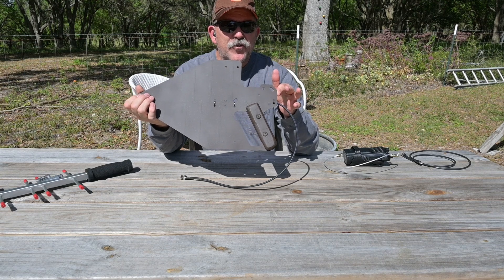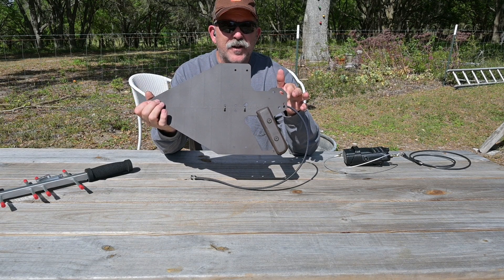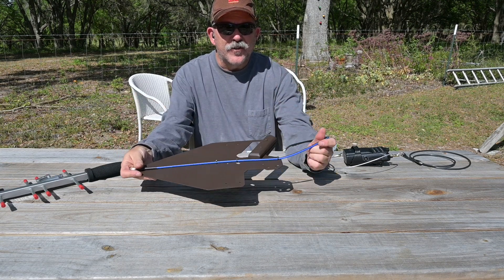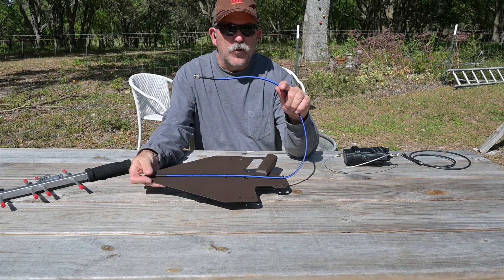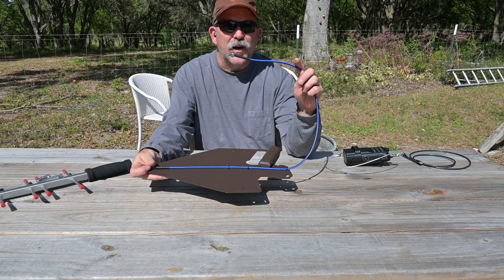The entire antenna, with the exception of the feed point area, has been painted with matte Krylon Fusion paint to reduce its visual signature. The feed line attached to this antenna is 36 inches of an LMR195 equivalent, terminated with a BNC male and an SMA male connector.